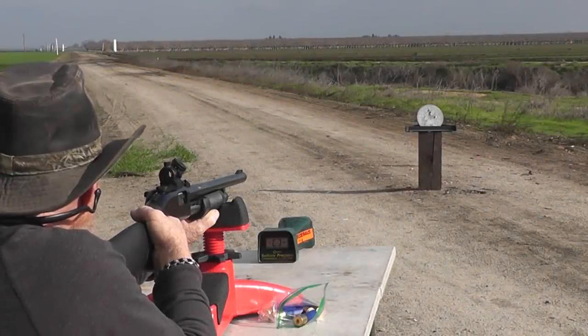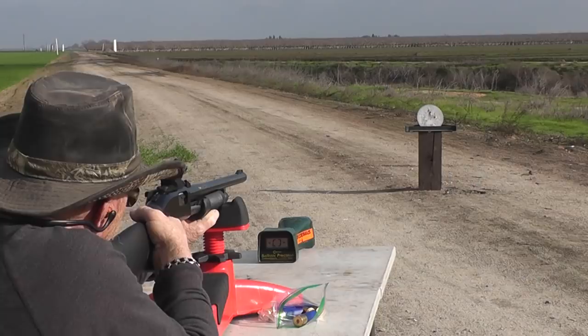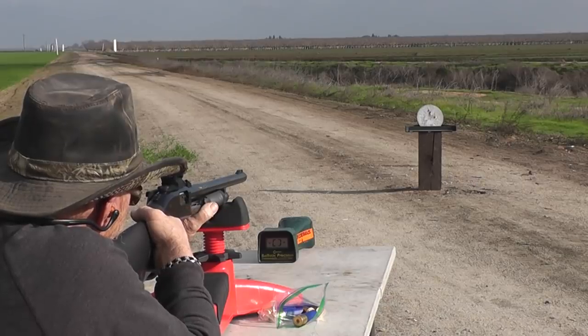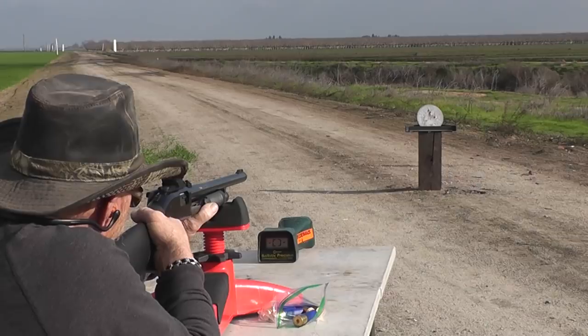We discuss where to aim — going for center where it's clear. We'll see how accurate they are and then pull the target back. We're at about 10 yards — 10 YouTube yards anyway.